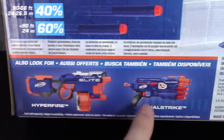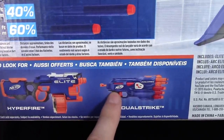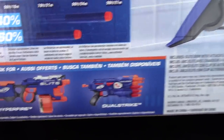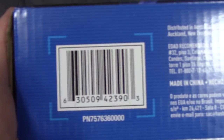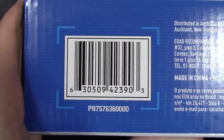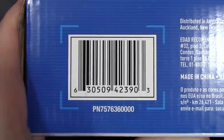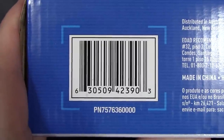They highlight the Hyperfire, which we've already done, and the Dual Strike, which came out when I wasn't making videos — but I'll get back to it. If you're looking for a Strato Bow of your very own, there is your UPC code. Like I said, thirty dollars and available pretty much anywhere Nerf is sold.